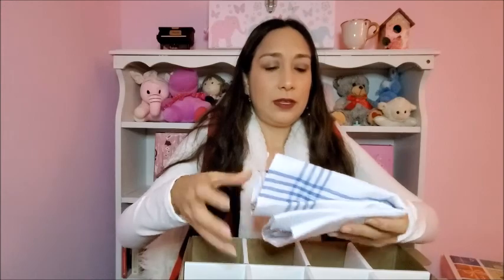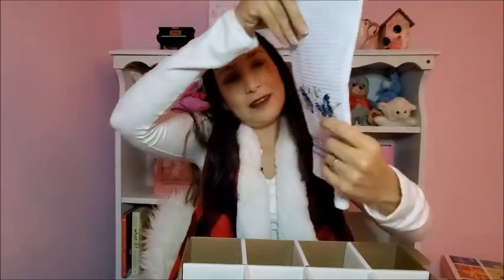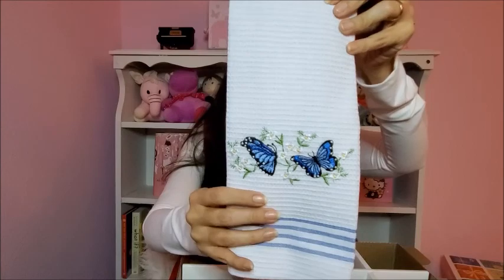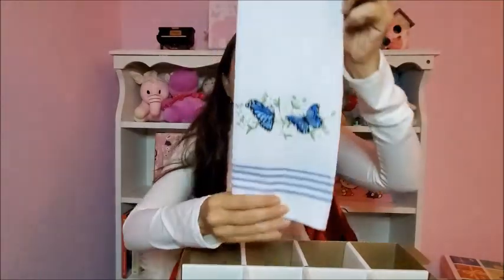Then this kitchen cloth that has a butterfly embroidery on it. I think it's really cute — I really like this detail. You can see the stripes here too. I really like this one.